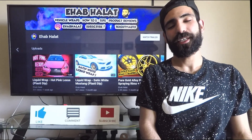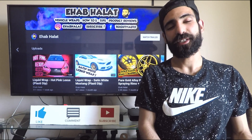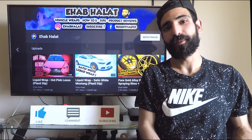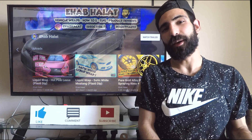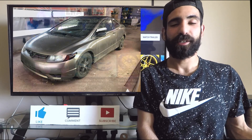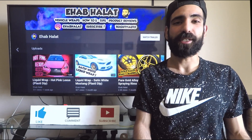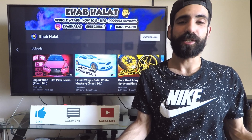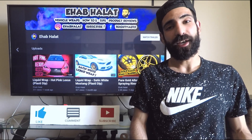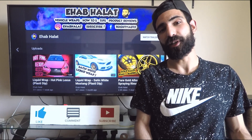Hey everyone, what's going on — you got a lot back again with another video. Today's project: I'm going to be spraying a 2006 Honda Civic. This car is a beige tan color right now — it's a little ugly. I don't like it. It's got a bunch of surface scratches, so why not spice it up a bit? The color I'm going to be spraying is Wicked Wine by Dip Your Car.